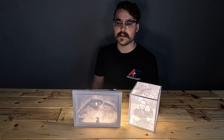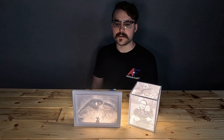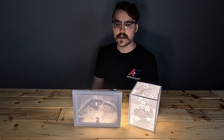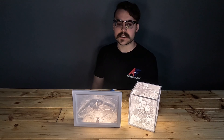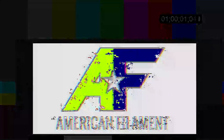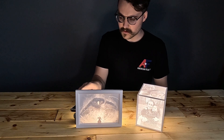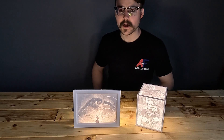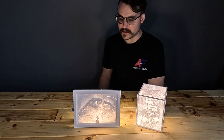We have done countless tests dialing in the best settings for our litho filaments, and you can find these in the beginner's guide to lithophanes available on our website. The difference between lithophane PLA and standard PLA is that we, in collaboration with Lithophane Maker, designed the litho PLA to have improved translucency, making it easier for you to achieve consistent, high quality lithophanes.